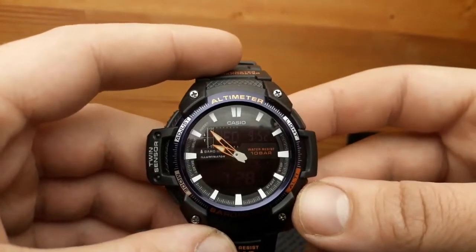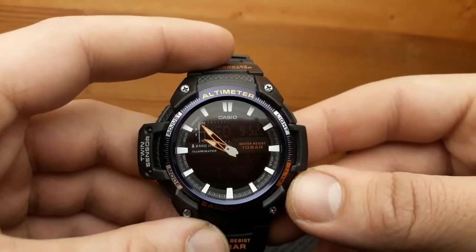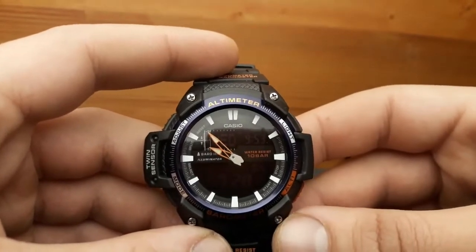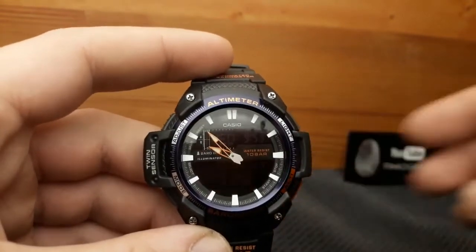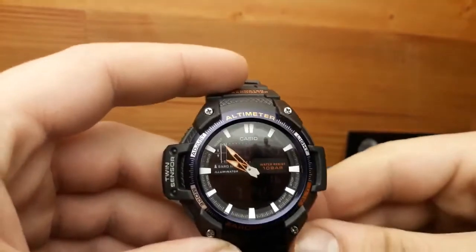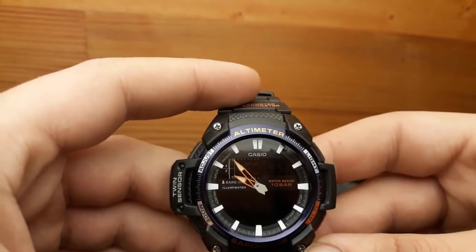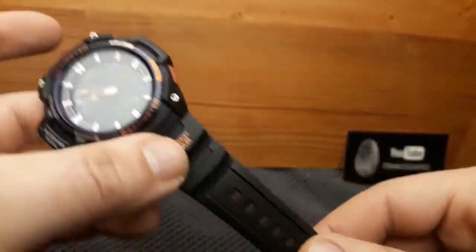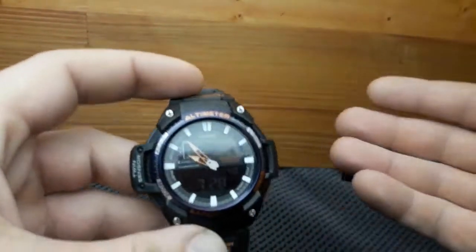It's an illuminator with low temperature resistance of up to minus 10 degrees Celsius, Neo display, barometer, and thermometer ranging from minus 10 to plus 60 degrees Celsius. It has a 10,000 meter altimeter, world time function, stopwatch, timer, 5 daily alarms, and button tones on/off. There's also automatic calendar with date, day and month, 12 or 24 hour timekeeping, spherical glass, acrylic resin and resin band with a plastic buckle. Casio says the battery will last 3 years, and water classification is up to 10 bars.